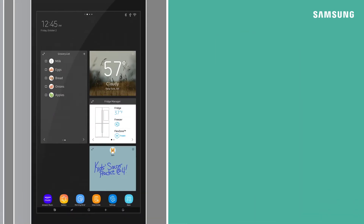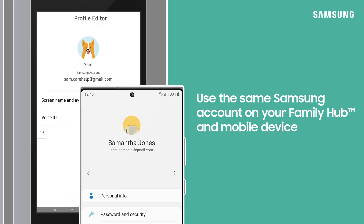If you're having trouble getting connected to SmartThings, try out the following. Make sure the Samsung account you are using is the same on your mobile device and Family Hub.